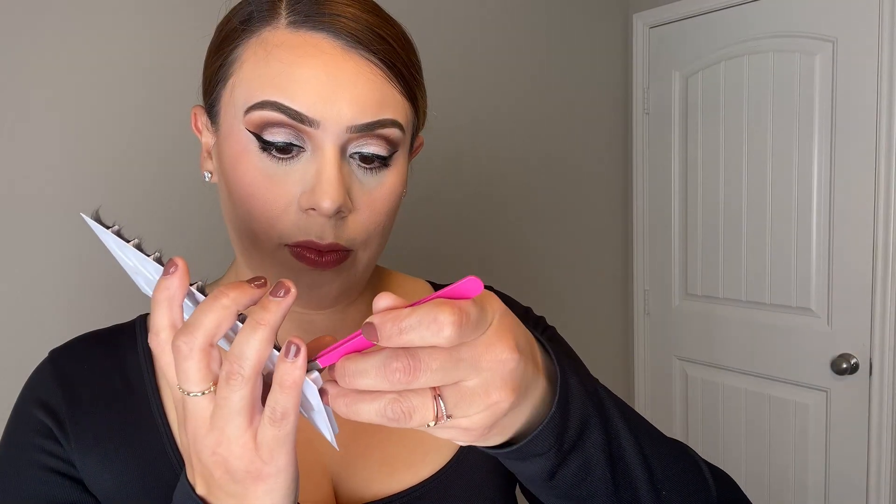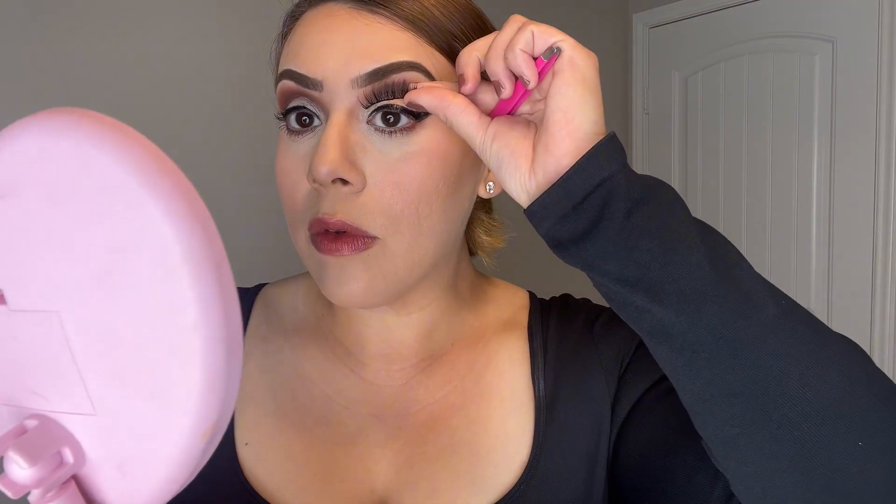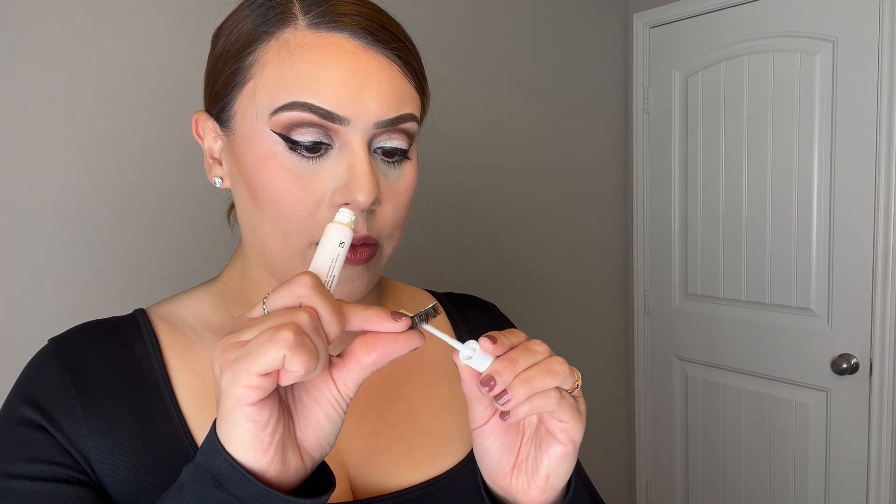Gently remove the eyelash from the case. You could use tweezers or your fingers for this process. Then you're going to want to measure the false eyelash with your eye. Trim any excess eyelash and bend the eyelash at the ends. Next you will add your eyelash glue, and once you do this, make sure your eyelash glue gets tacky.